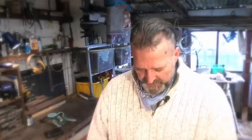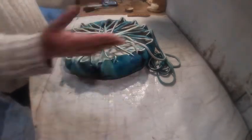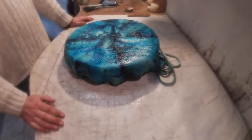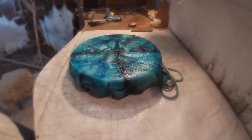So we have now threaded the lacing. It's all very loose still. At this point, if we've laced it fairly loosely as I said, we can adjust the frame. If it seems like it's not coming over very far at one side, we can just alter the frame a little bit. But looking at this, it's all looking pretty good, pretty even. And if we turn it over, we get our first glimpse of what the drum might look like once it's finished. And in this case, I think it looks rather beautiful.